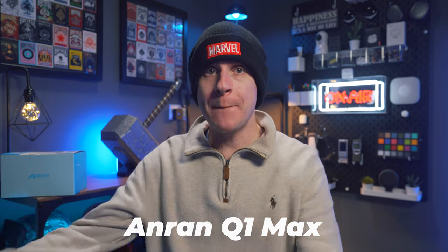This is the Anran Q1 Max, a truly wireless HD outdoor security camera with a solar panel to offer you forever power, and at time of filming this video it is listed at £69.81. There is a link in the video description down below.